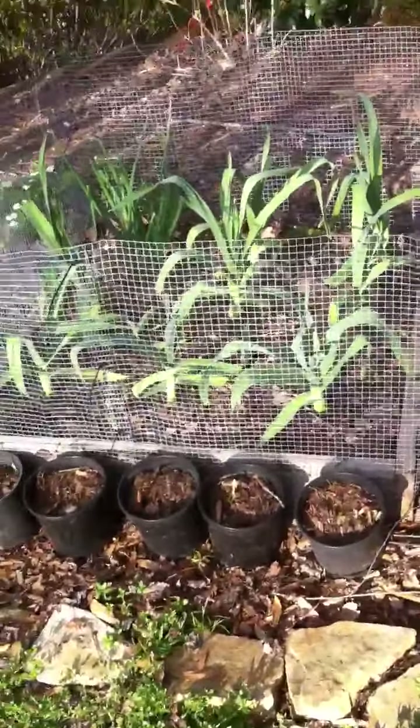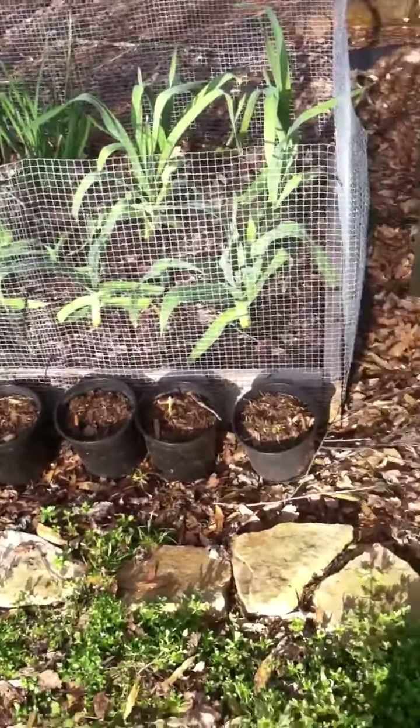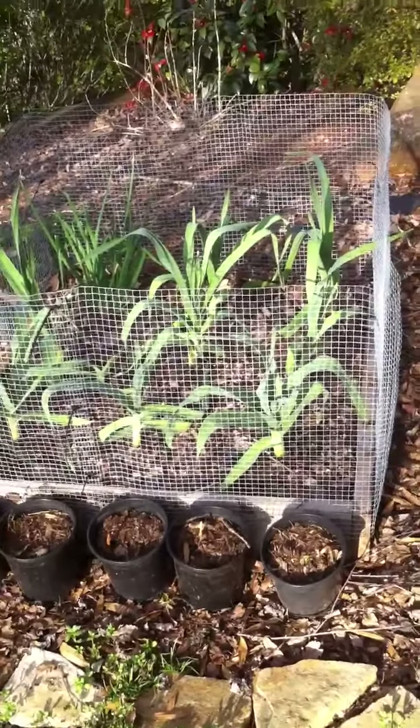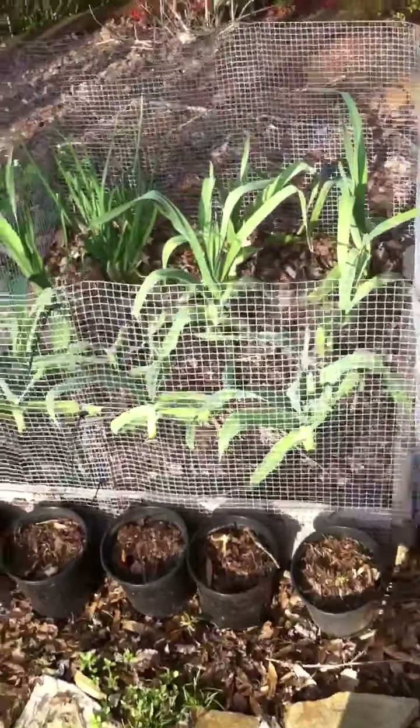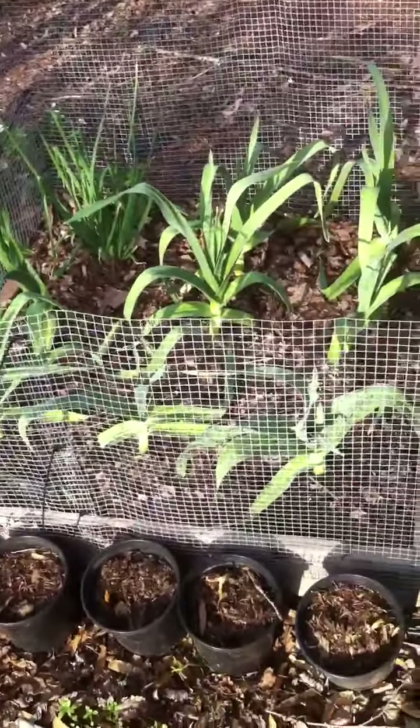These empty pots you see right here are shallots that I planted late — hopefully they'll come up. I really like some scapes, those are delicious. It's the part of the plant before it's flowering.